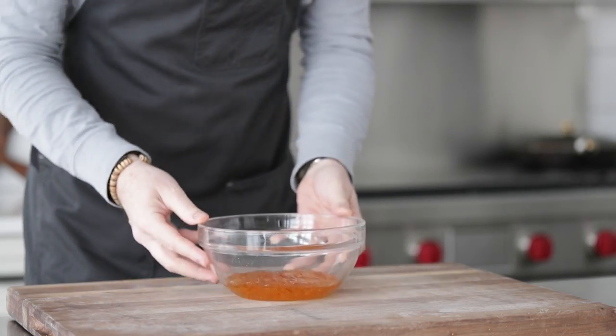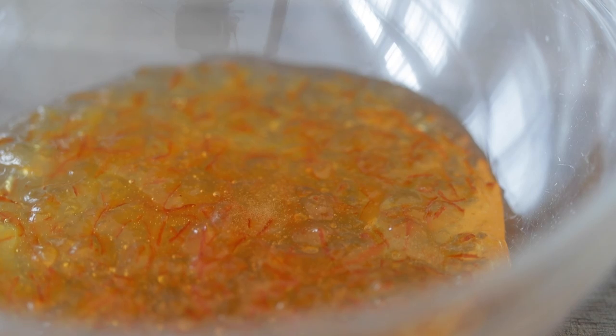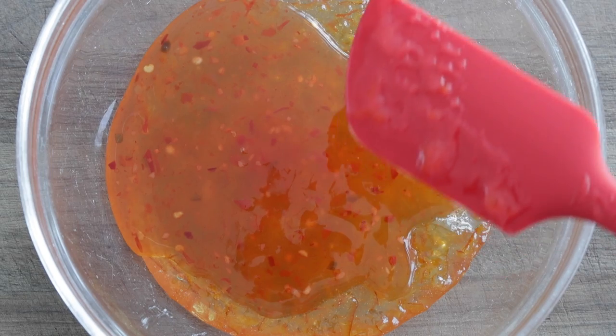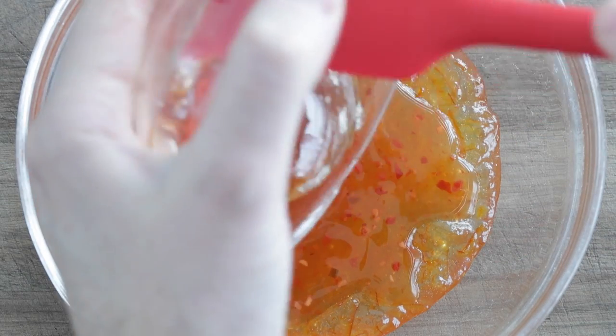While these shrimp are incredibly tasty by themselves — super tasty — I think a little dipping sauce can go a really long way. It's a tasty, zesty orange sauce. We're going to start with one cup of orange marmalade, which is essentially orange jam with the peel in there. Next, we're going to add a third cup of sweet chili sauce, which you can get in the Asian aisle of your grocery store.